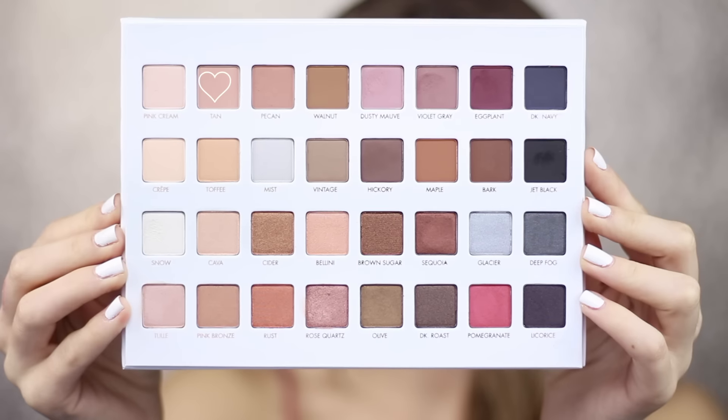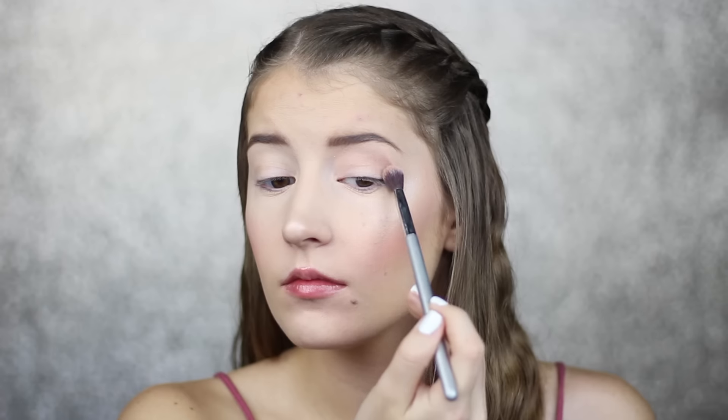Hi everyone, welcome back to my channel. Today I'm going to be showing you a makeup tutorial using the new Lorac Mega Pro 3 palette.